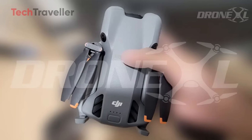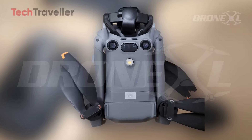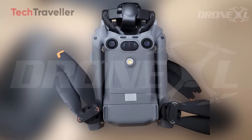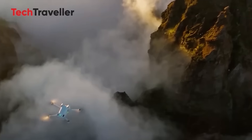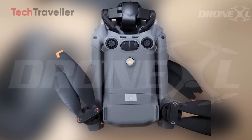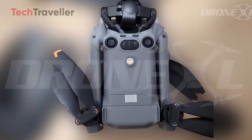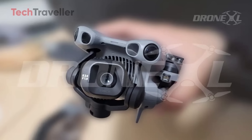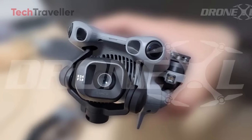One thing's clear: the DJI Mini 5 Pro is shaping up to be a beast of a drone, and the buzz is just getting started. It's the first time we've seen the Mini 5 Pro in the wild, fully dressed and ready to fly. The earlier packaging leaks gave us some hints, but now we're looking at the real thing in all its palm-sized glory.